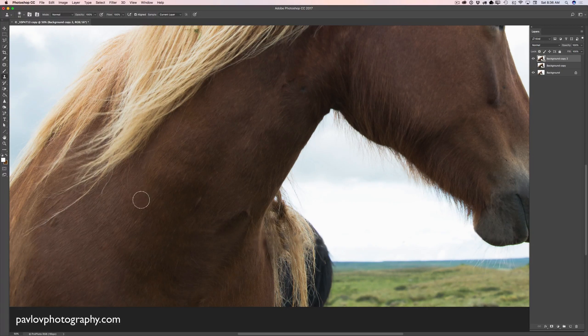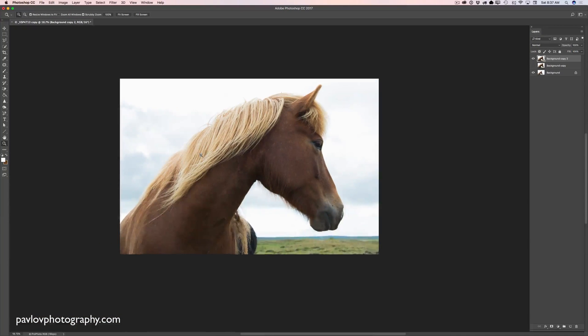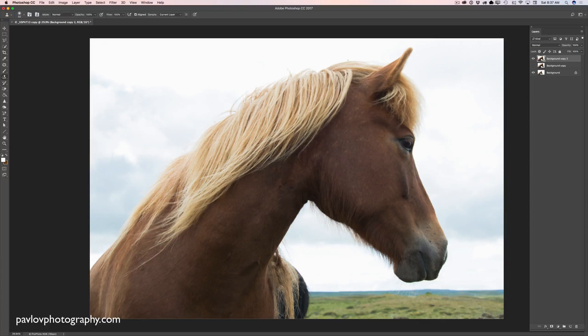We are almost, almost done. If you would like to improve anything else, feel free to do it. I would like to remove the green leaves out of the horse's hair. I'm coming back to the clone stamp tool with big size, sampling the area next to those green leaves and cloning it. Big, big difference — and voila!